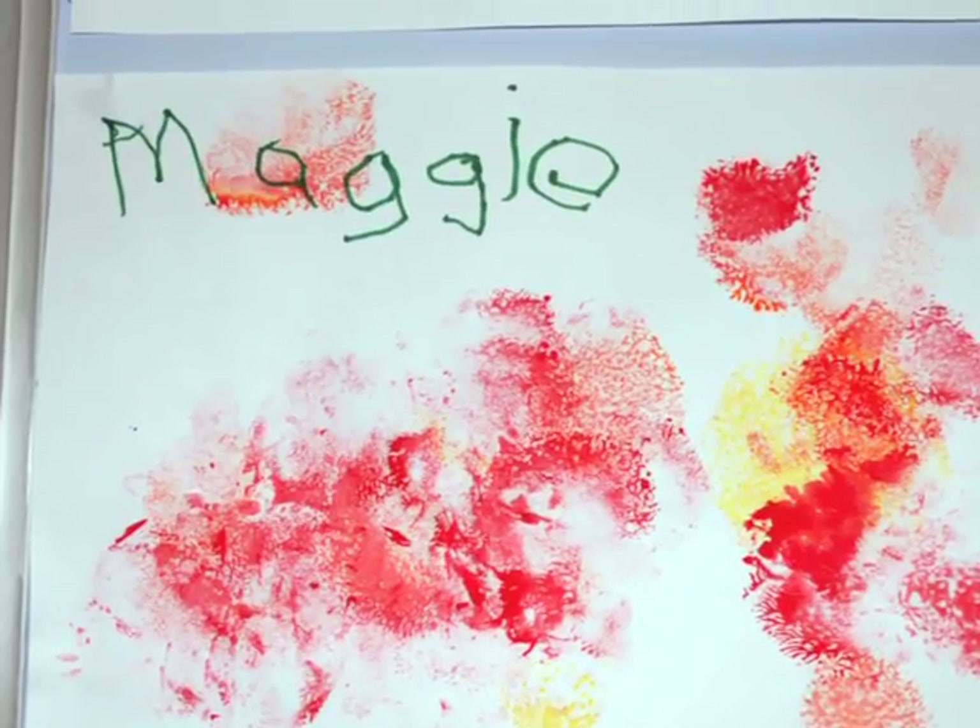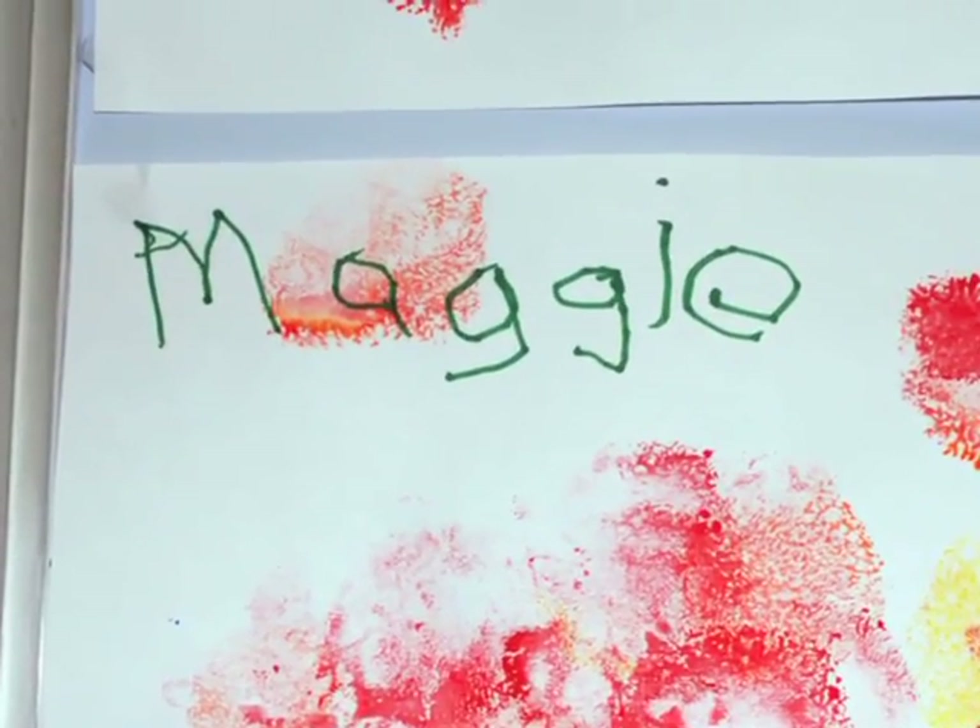The last step is, when ready, they can write their name proudly all by themselves.